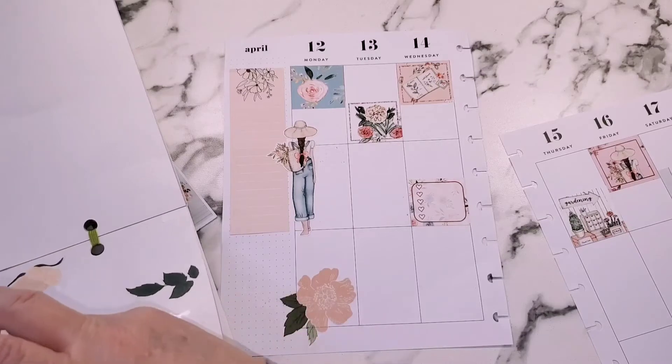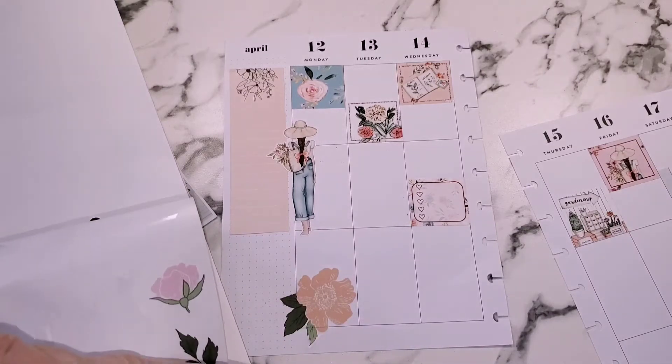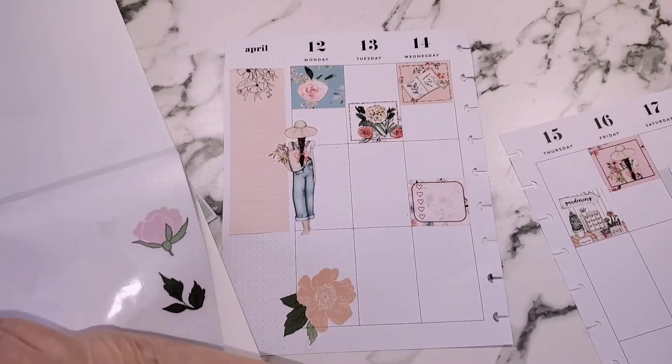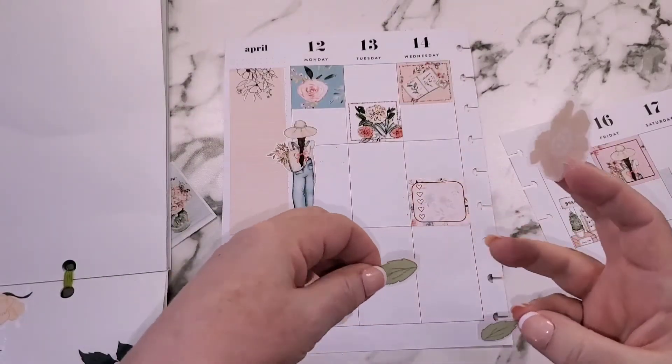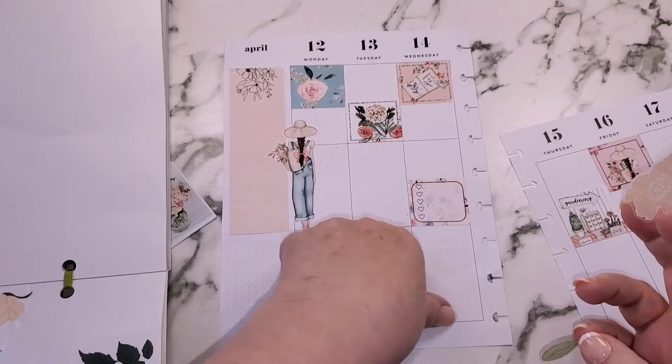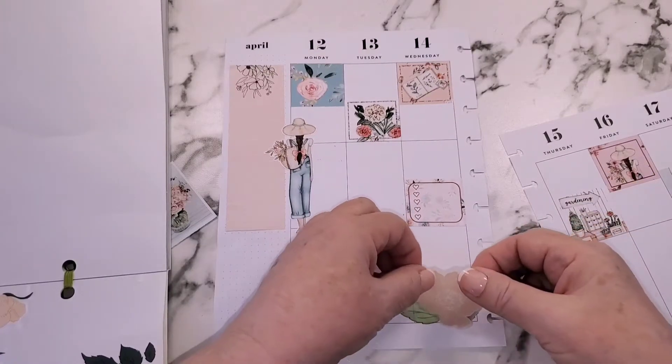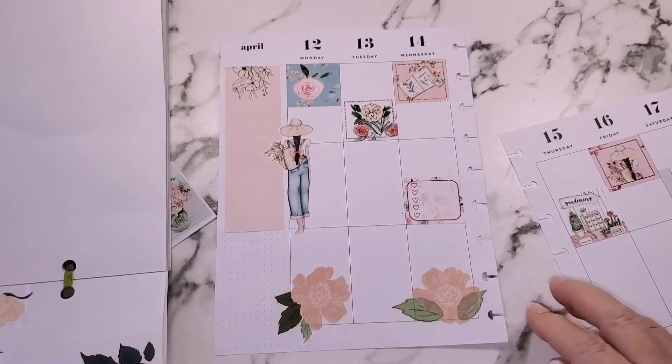Make your planner work for you, guys — that's my biggest advice to people. People buy planners and then think they don't have the right one because it doesn't fit the guidelines of what they want to do. That's not right. You can take almost any planner and make it work for you — you really, really can.